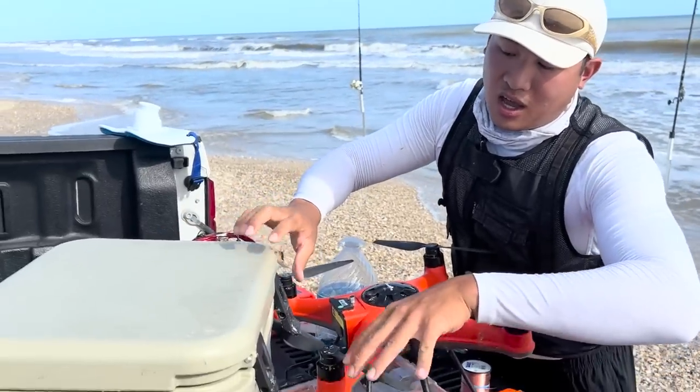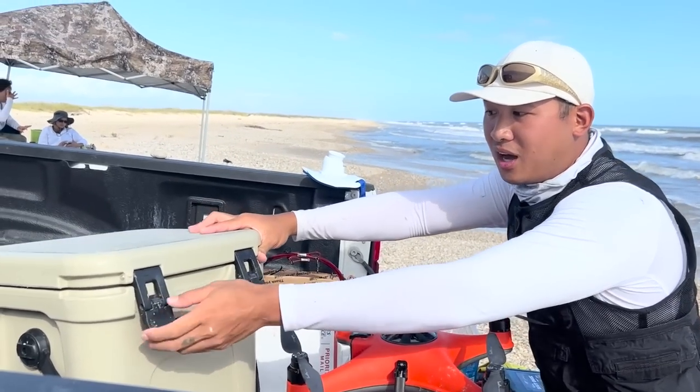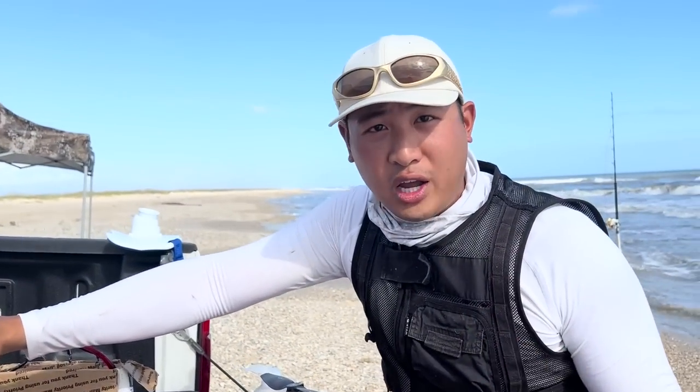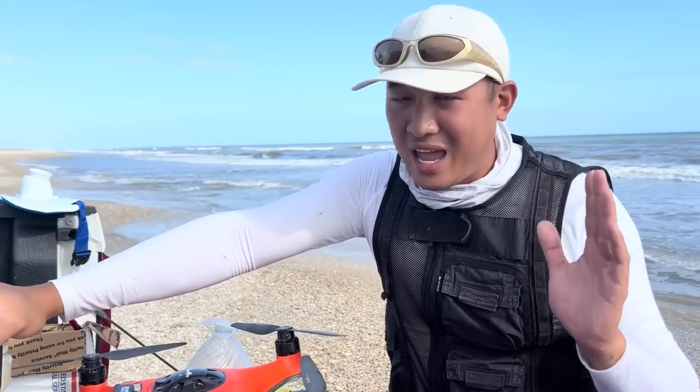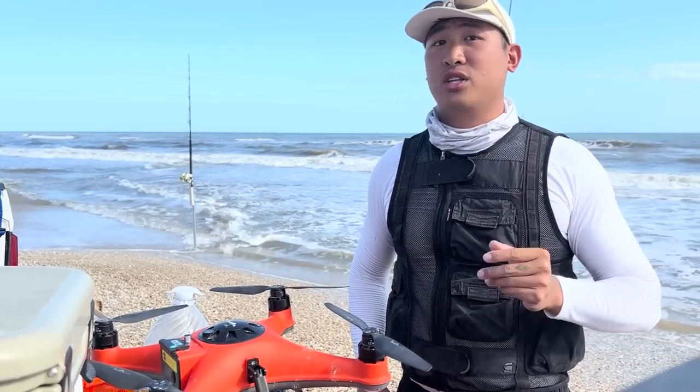I've also got Yetis now — all my coolers are Yetis because they keep my bait really cold for long extended periods of time. I'm on the beach for a long time, sometimes days or even a week at a time, so it's really important to keep your bait fresh and cold. I resisted Yetis for a long time because of the price tag, but ever since I started using them they've been keeping everything super cold, and honestly they're worth it to me.